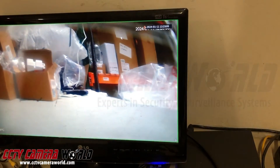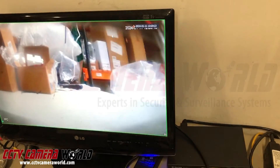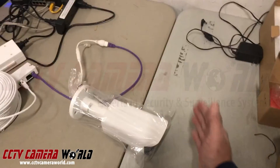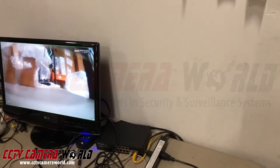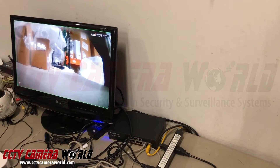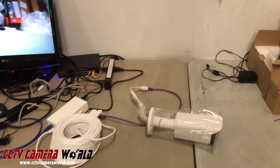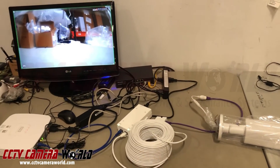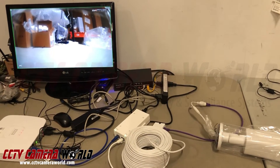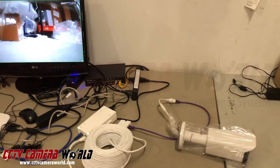Looking at the video feed, I'm moving my hand and it's nearly real-time. There's about a few milliseconds of delay, and that's to be expected — when you run an IP camera or PoE camera over a long distance, you're going to have inherent delay, which is unavoidable with digital network-based security cameras such as this.